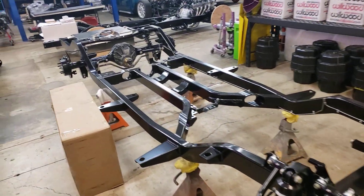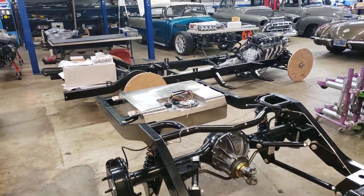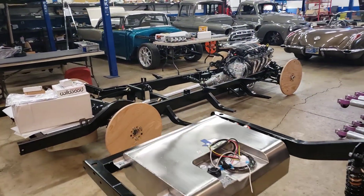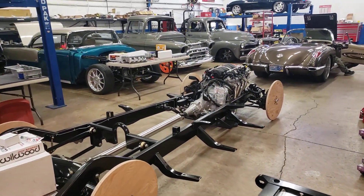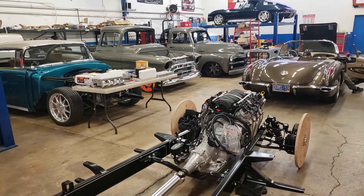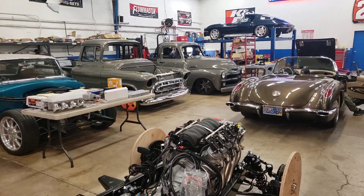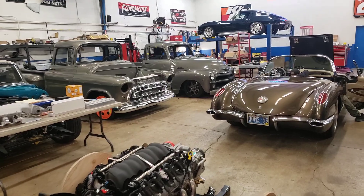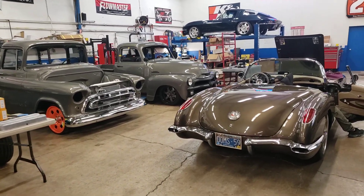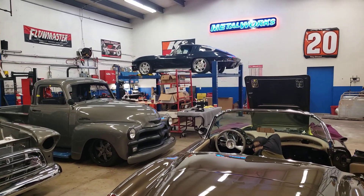If you guys are considering a Morrison chassis, we are their largest dealer — we'd love to talk to you if you have any questions. Each package that we put together is customized to exactly the specs for your needs, whether you're racing or a Sunday cruiser. Feel free to give us a call here at the shop at 541-341-3372. Thanks for checking in, guys — take care.